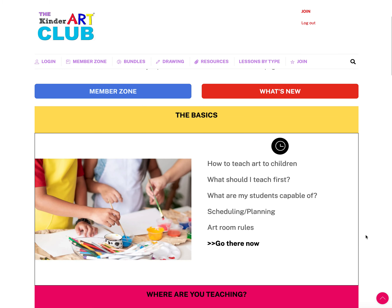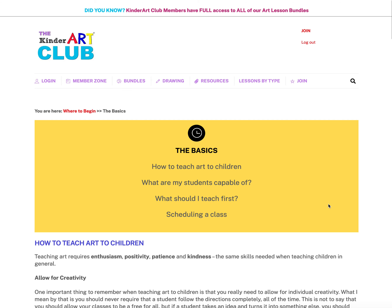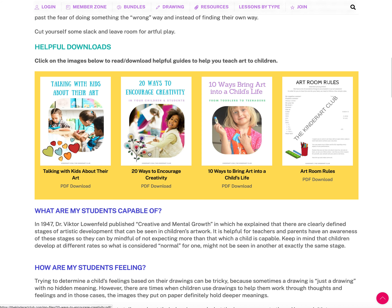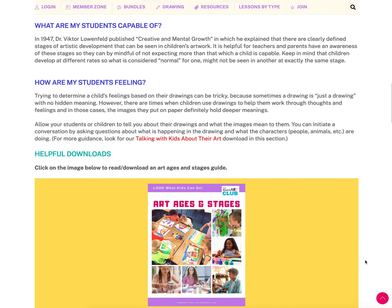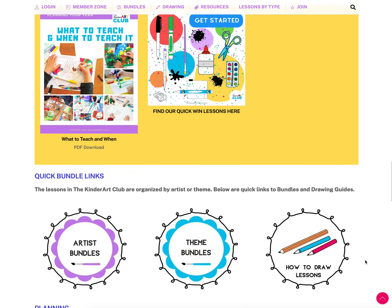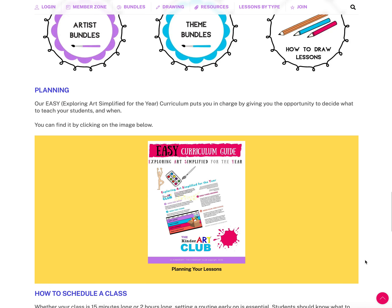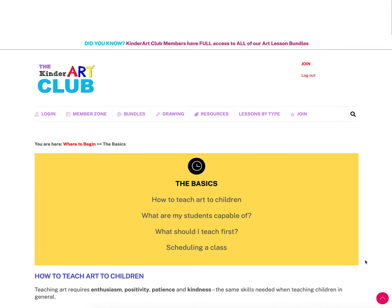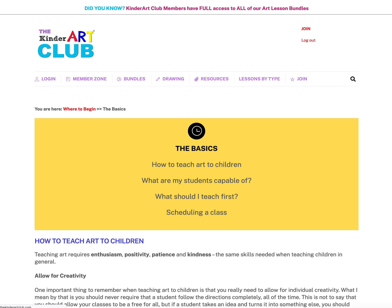It's categorized into sections. One is called 'The Basics' — how to teach art to children, what should I teach first, what are my students capable of, scheduling and planning, and art room rules. Inside you'll find information on how to teach art to kids, downloads to help with that, quick win lessons, and a link to our planning guide.